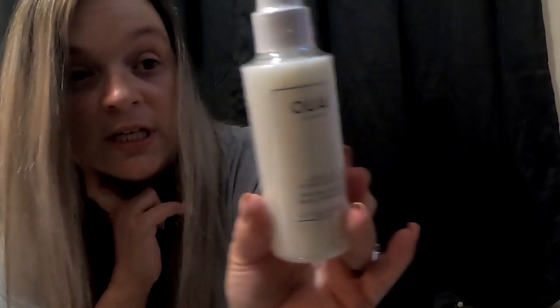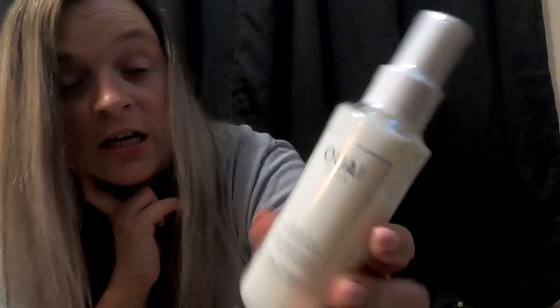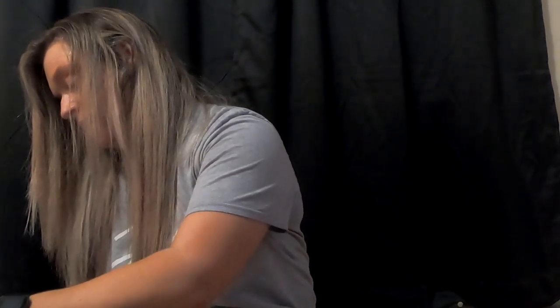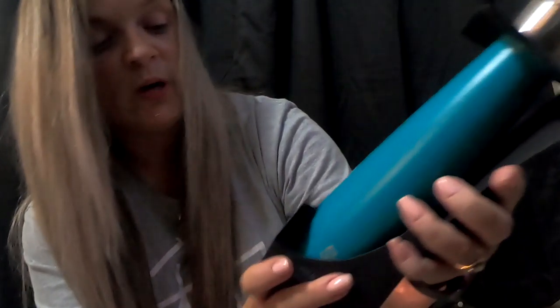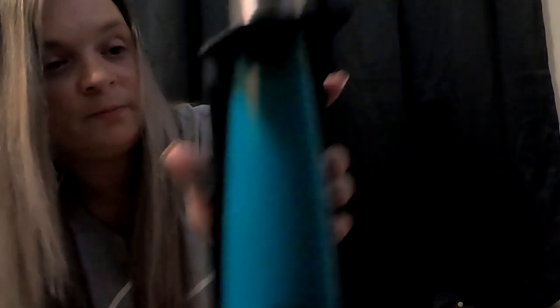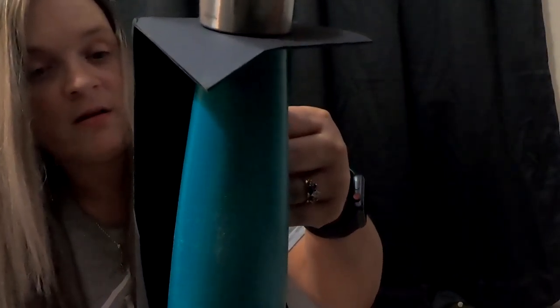I think two more things. Quay hair care? Leave-in conditioner. Oh, definitely, definitely need that. Okay, last thing — Sip by Swill. Insulated to keep your drinks hot and cold.